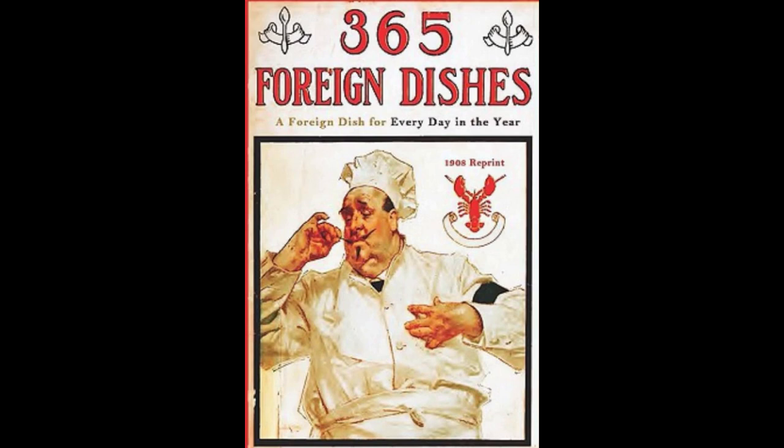6. Jewish Stewed Brains. Clean and stew the brains with half a cup of vinegar, one sliced onion, salt and pepper. Add a tablespoonful of brown sugar, half a cup of raisins. Let stew until tender. Remove the brains to a platter. Add a lump of butter and a tablespoonful of molasses to the sauce. Boil up and pour over the brains. Serve cold. Garnish with lemon slices.